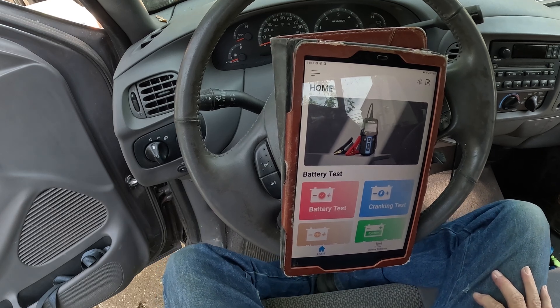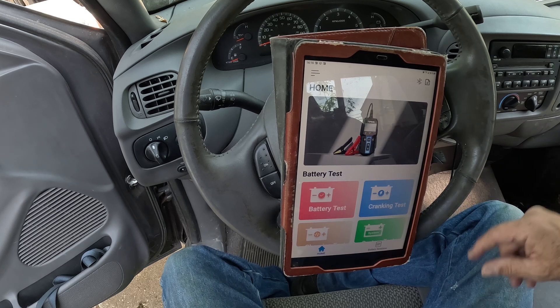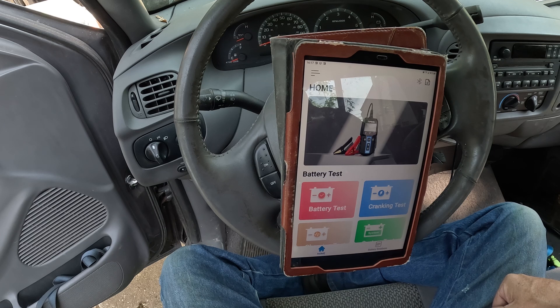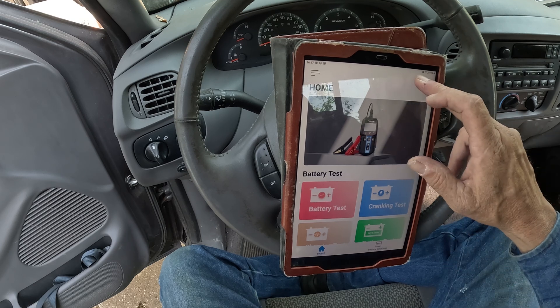Here we are inside the truck. The testing we just did used the physical controller out there — it's still connected to the battery — but now we're sitting inside the truck. If you go to Google Play or the Apple App Store and download the app called BT100W, you'll see this right here, which is the actual tester app. You have to connect via Bluetooth.